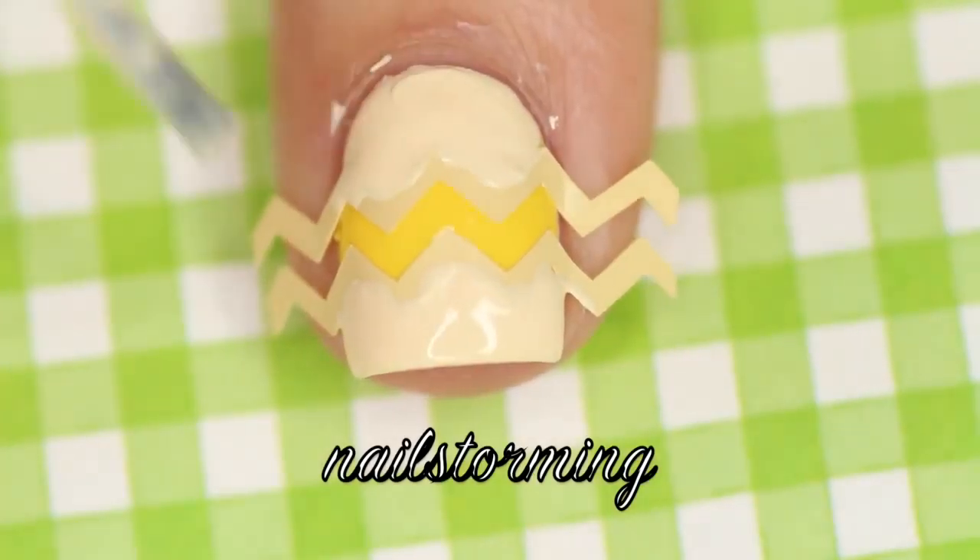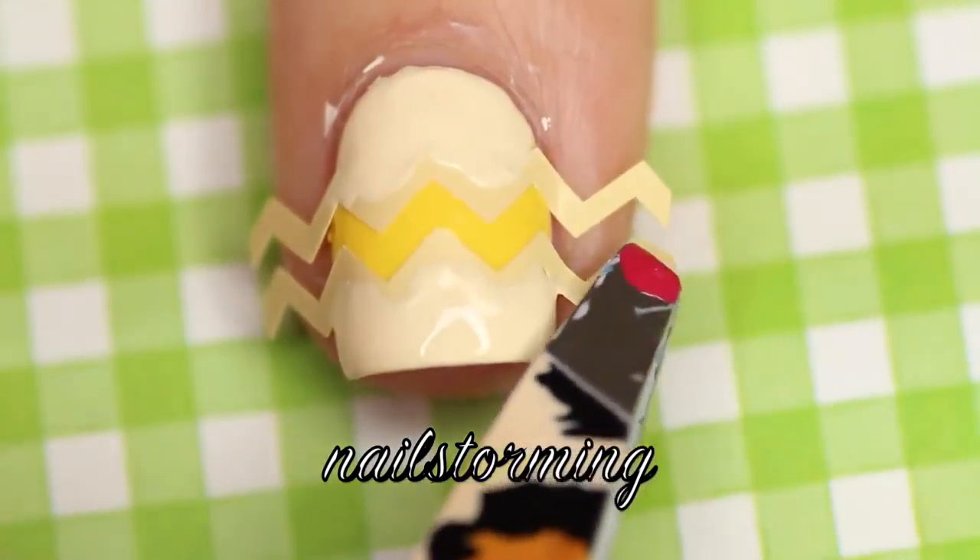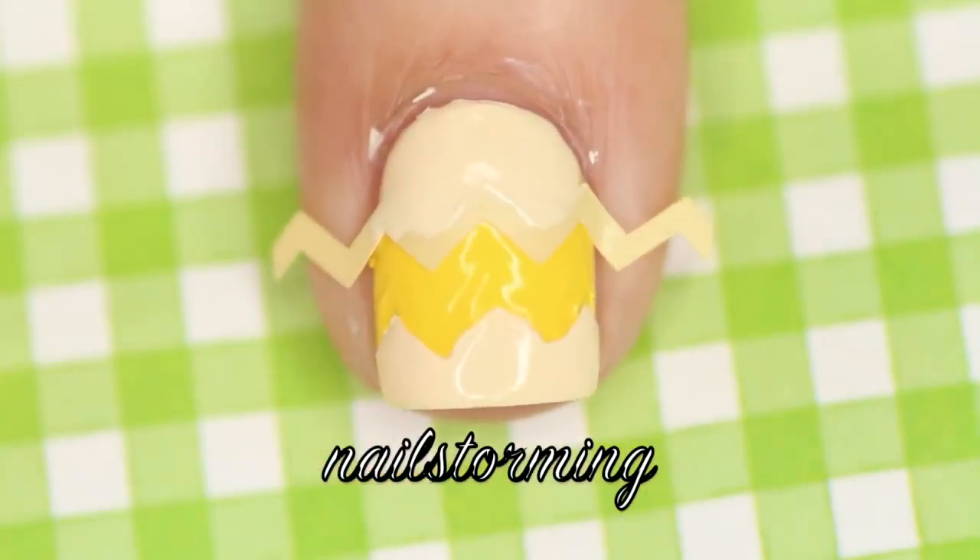Then I'm going to remove the vinyls immediately. You do not want to remove the vinyls when the polish is dry — you always want to do it when it is wet.